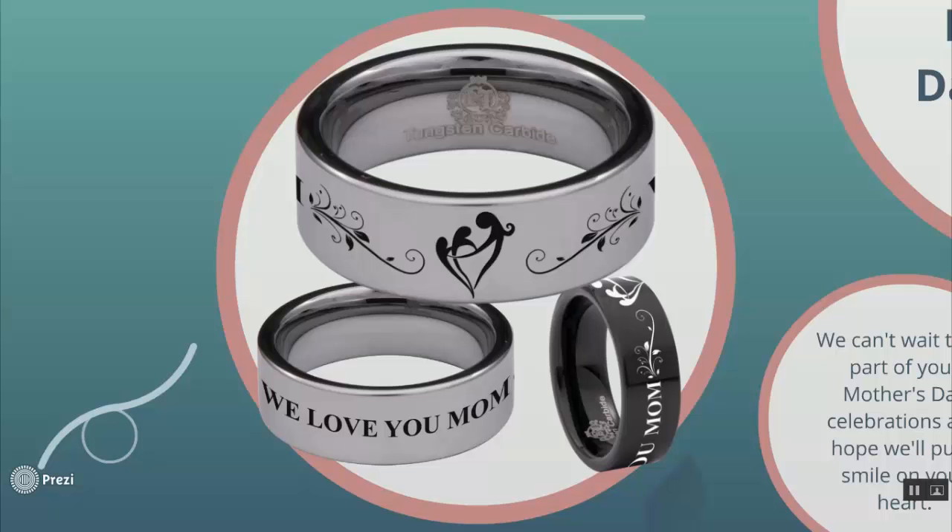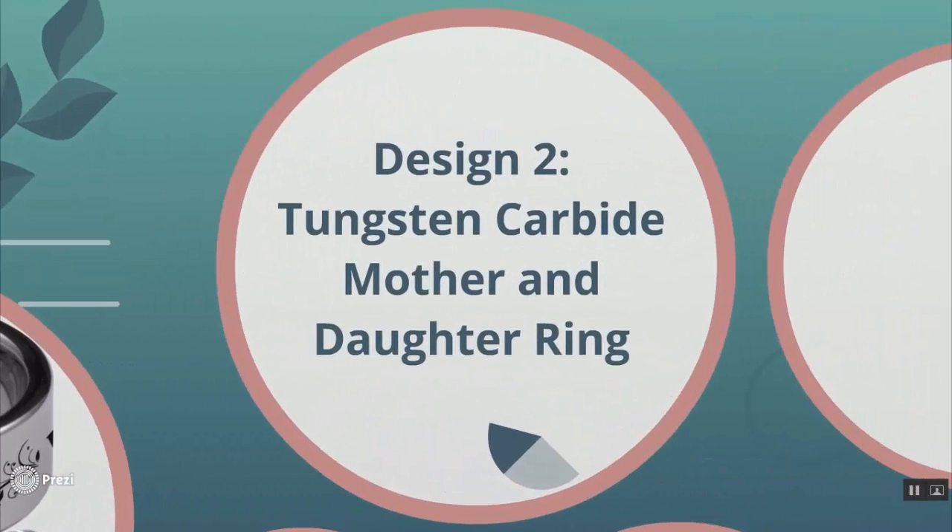And the black ring shows the side view. That is the first design. Now let's go to the second one, which is our mother and daughter ring.